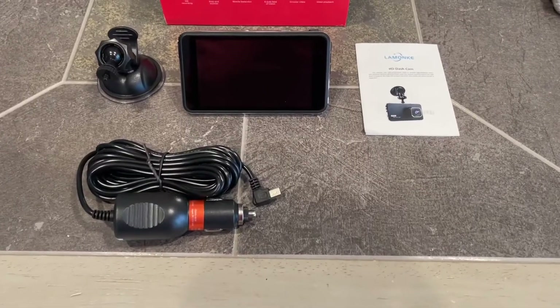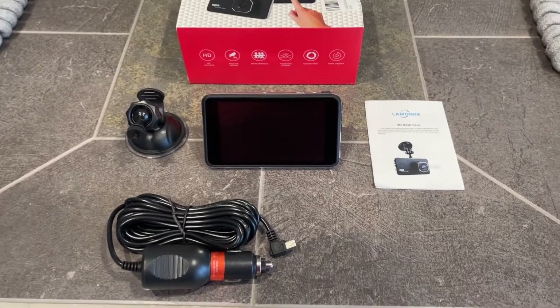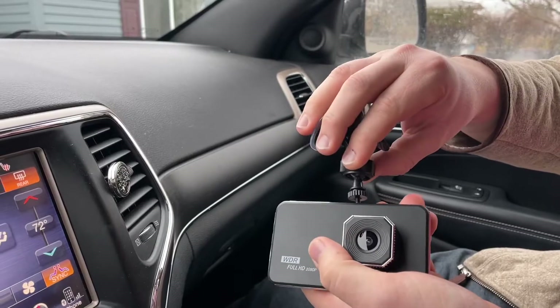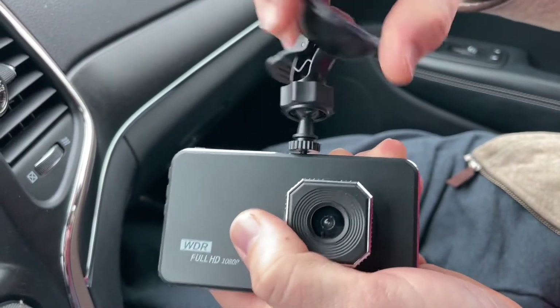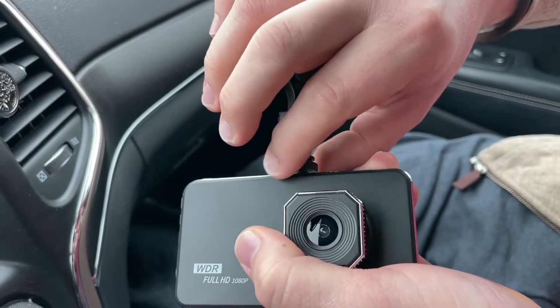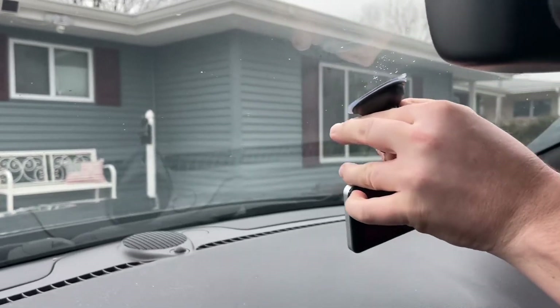It also comes with a 170 degree wide angle lens, which is going to allow you to record a large viewing angle. The package will come with a car charger, suction cup mount, and accessories. The included suction mount can easily be attached to your windshield in just a few minutes. After you connect your power cable and plug it into the car, the camera will automatically turn on and record when you start your engine.